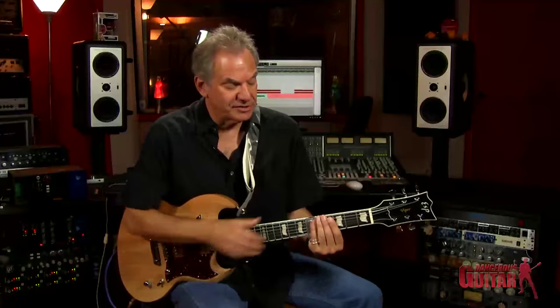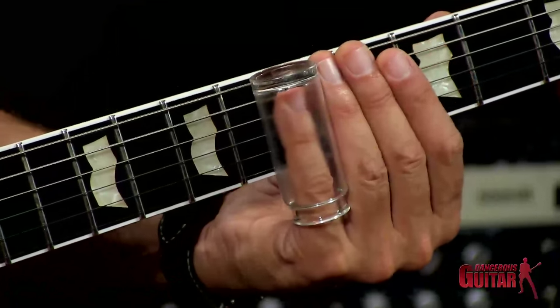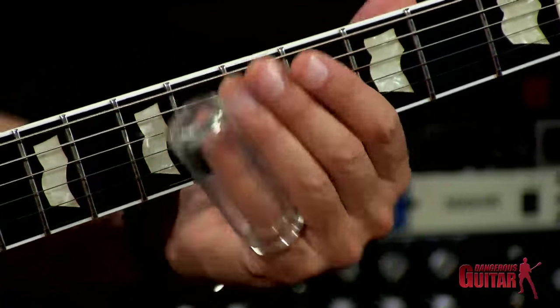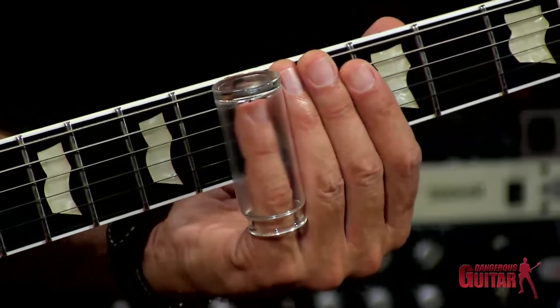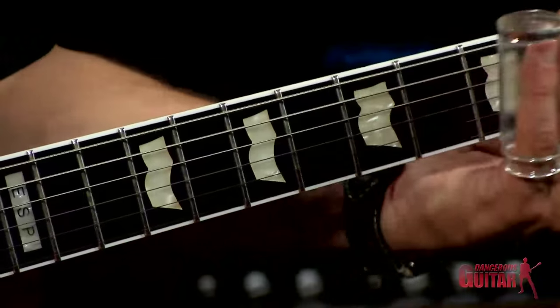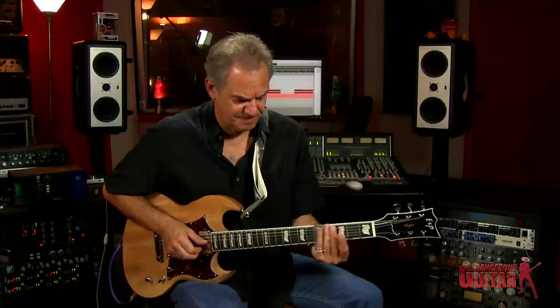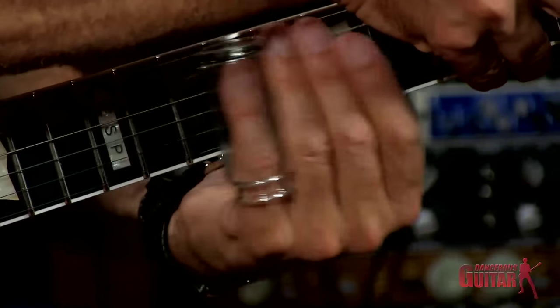Now one other aspect of technique I failed to mention — what do you do with your fingers behind the bar? Some people like to lay their fingers and let them rest very simply behind the bar on the strings. That's called string damping. What you're doing is shutting down all the harmonic noise that's going on behind the bar to keep the sound nice and clear. But I personally love the sound of all that noise, because it helps the strings resonate and gives a lot of character and a little more guts to the sound of the slide. It's all up to the individual player.